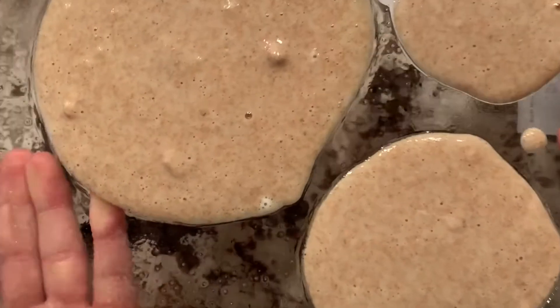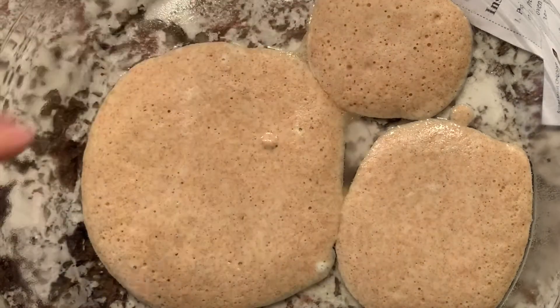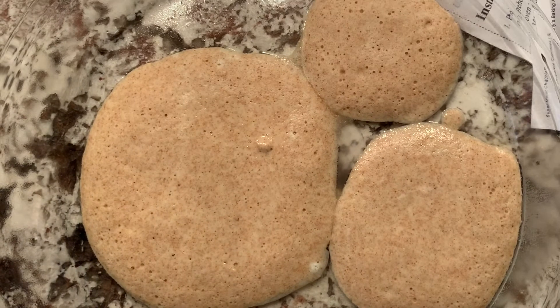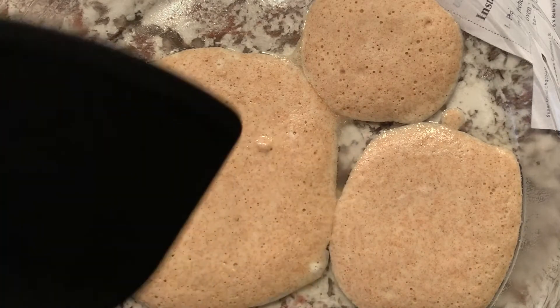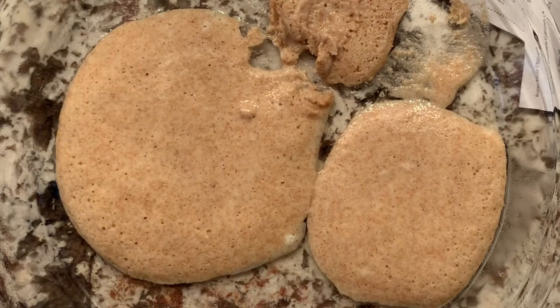Now I'm going to take it and put it in the microwave for 30 seconds. This one looks like it's ready to flip, but these two I think need more time. So grab your flipping tool and flip it. You can see it wasn't fully cooked, so I'm just going to put it back in the microwave for probably another 30 seconds and we'll see where we are from there.